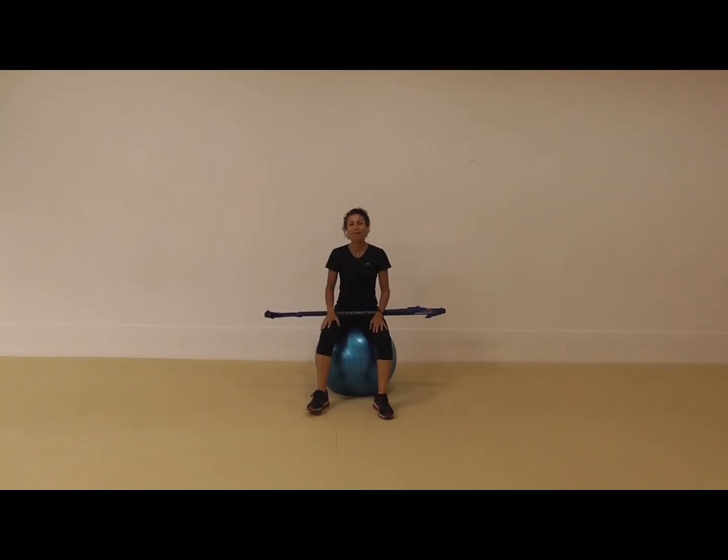Hi, my name is Marietta Mahani and this week's muscle conditioning tip is using the Swiss ball and the gym stick.